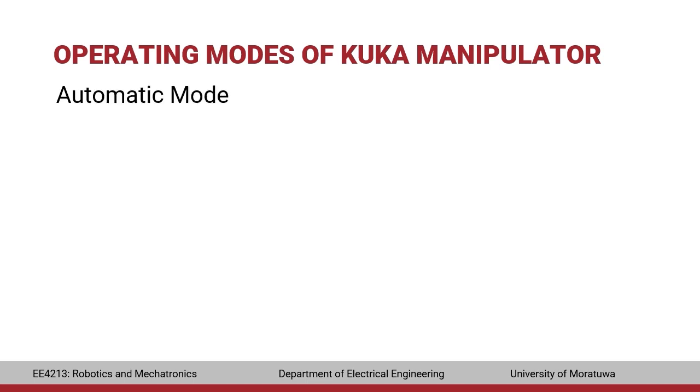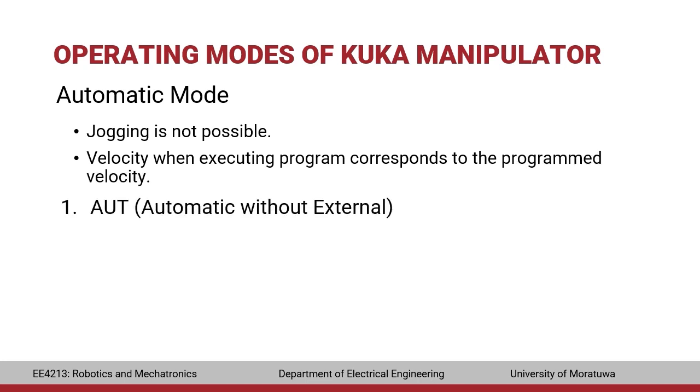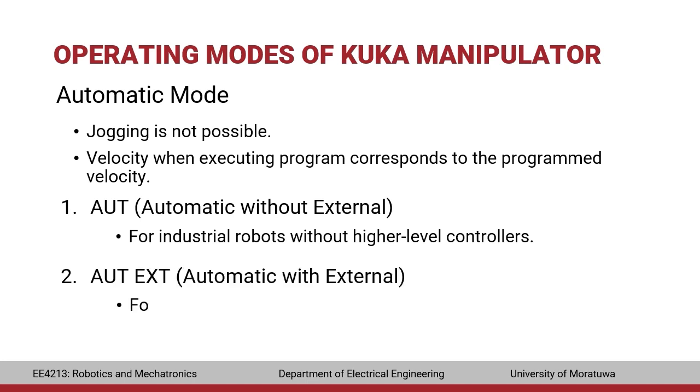In automatic mode, jogging is not possible and only programs can be executed. The velocity corresponds to the programmed velocity. The automatic mode without external is used when no high-level external controllers need to be connected. The automatic mode with external is used when external controllers such as a PLC must be connected to the manipulator.